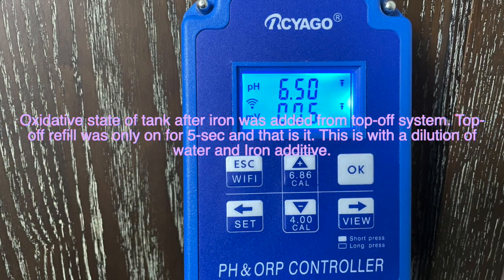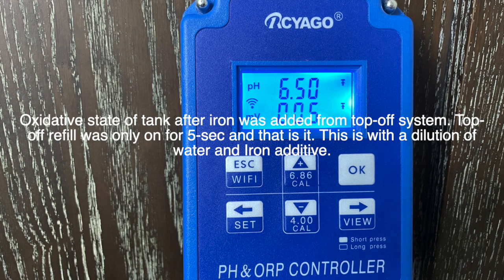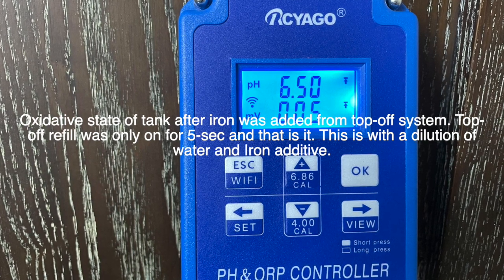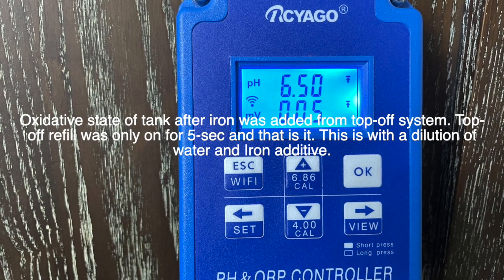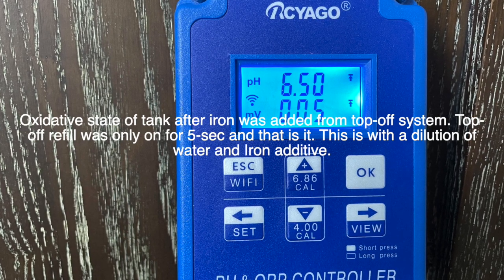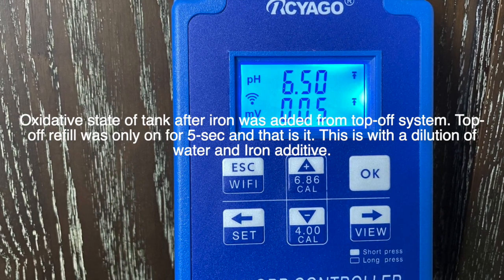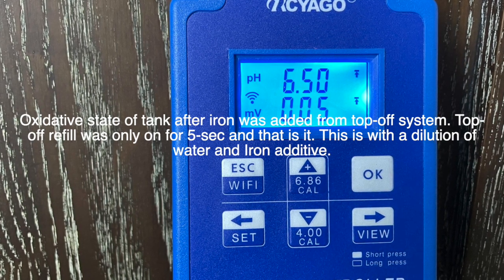In this photograph, it shows exactly what happens to your aquarium when you add any liquid fertilizers. The top-off system only runs for about five seconds to top off the aquarium. In that amount of time, there is iron mixed in the five-gallon top-off tank. Look what the redox went down to — five millivolts. This is what I mean: people don't understand when they add things to their aquariums how negatively it can affect water quality.